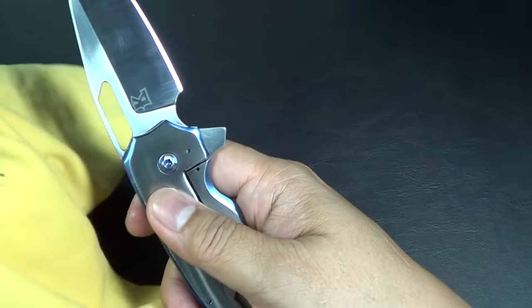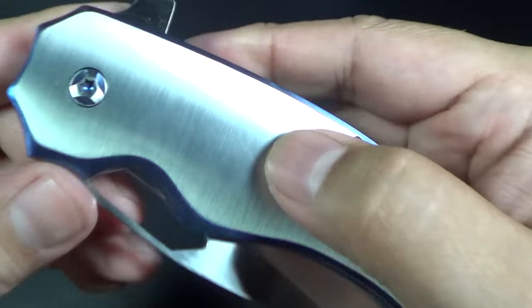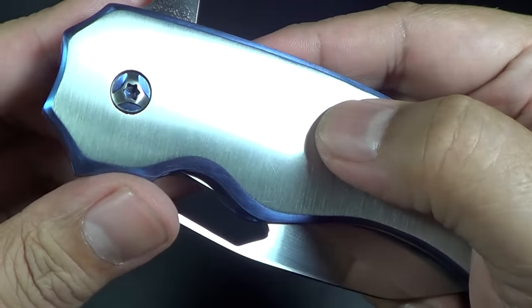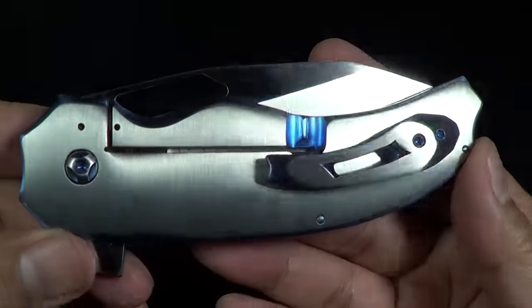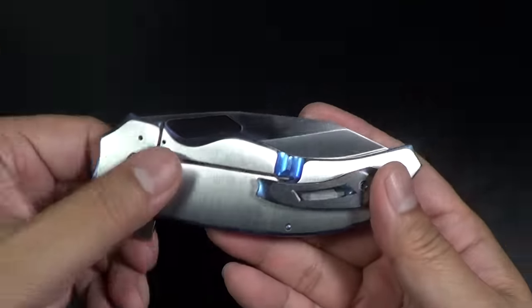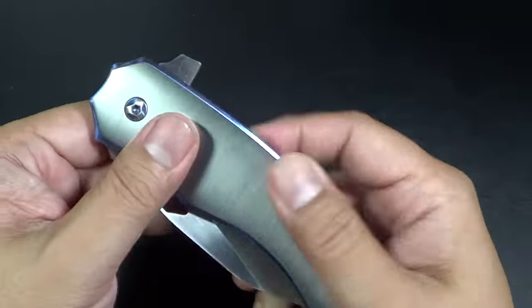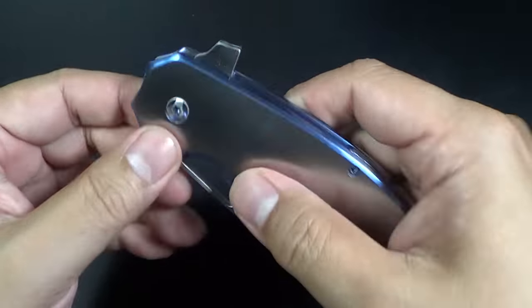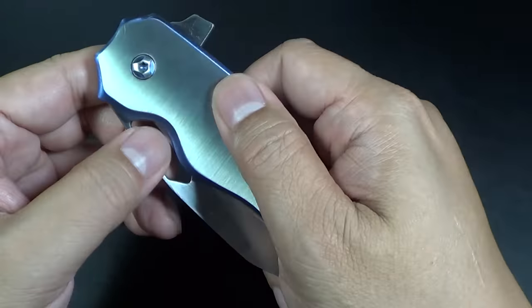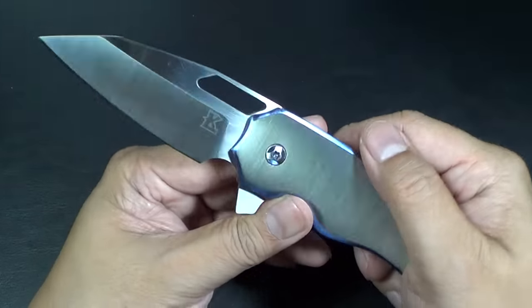I'm just seeing it for the first time. I want to clean the satin - it's beautiful. Look at the thing - it's like science fiction. He can do any finish. He does everything at home, I think in his garage. Internal stop pin - there are guys that still make the stop pin exposed. Apparently his is internal, with that crescent cutout where the stop pin rides in and out. I like that.